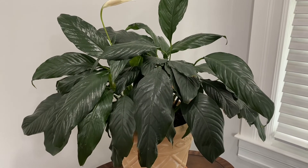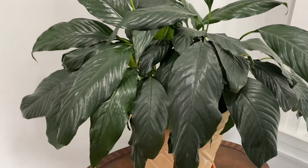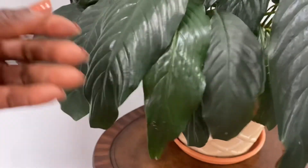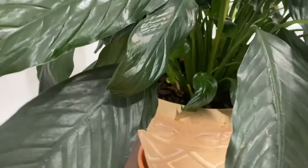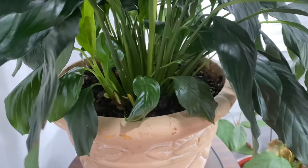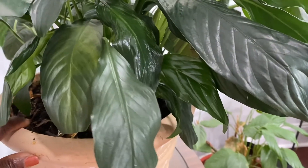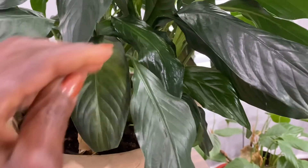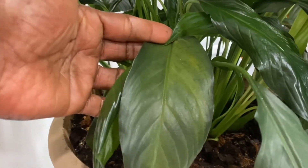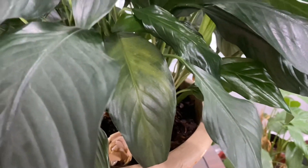Our spathiphyllum or peace lily is all cleaned up and she is beautiful. You'll notice that I removed all the dried tips and the yellow leaves. What I'll do now is turn the plant so that the side that was facing the wall will be receiving more light. You'll also notice that this leaf is starting to turn yellow, so I'll be turning the container to where it's receiving more light on this side.